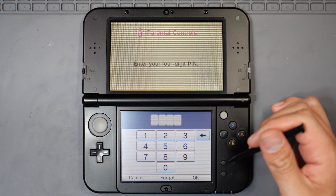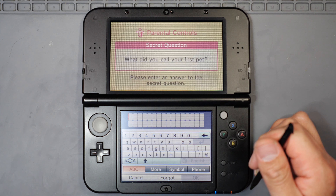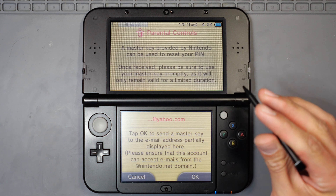It's going to ask us for the PIN first. We obviously don't know the PIN, so we're going to go ahead and hit 'I Forgot.'